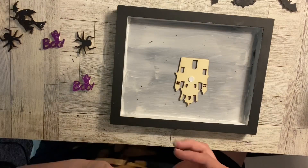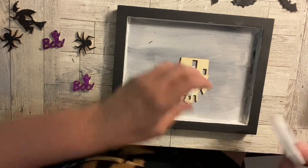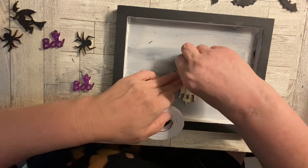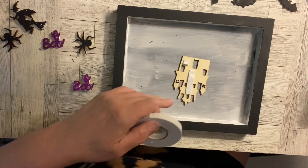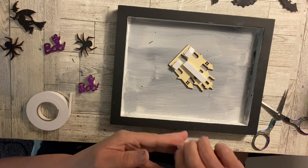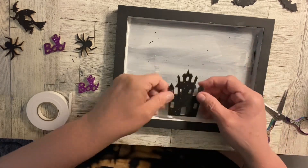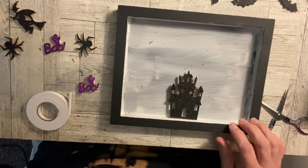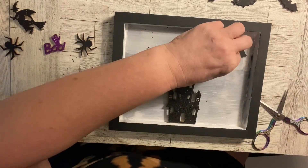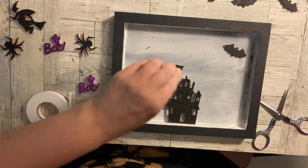I took the house, as you can see here, and I put it on a bunch of foam tape because I wanted it to be elevated from the rest of everything. I wanted it to be popped up higher so that I could put either some moss behind it — I wanted it to have things put behind it. So I got it popped up on three layers of foam tape.